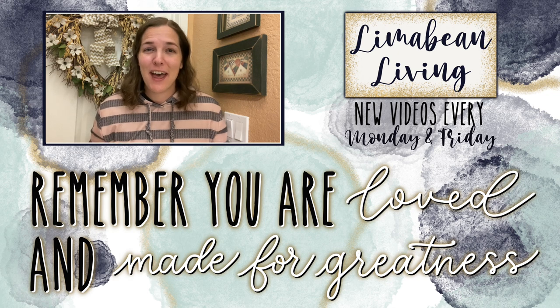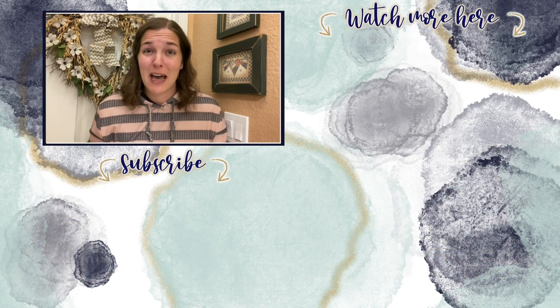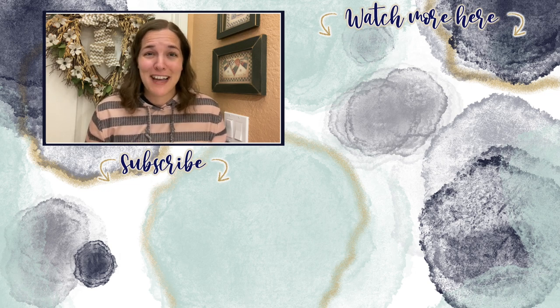Every Monday and Friday you can find motherhood and lifestyle content on this channel — and since us moms have to do it all, that may mean yummy recipes, easy DIYs, mom hacks, cleaning and organization, or just a combo of everything. Please know that you are loved and you are made for greatness, and I will catch you in the next one.